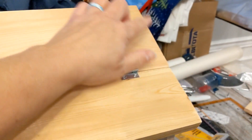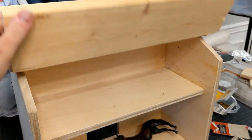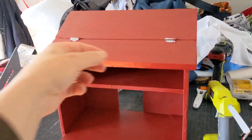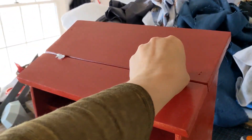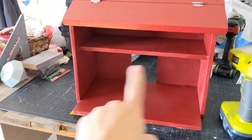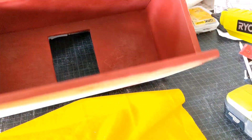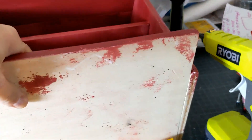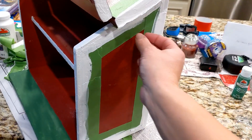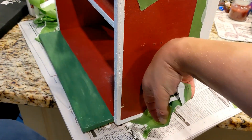I added four screws and now the loft goes up and down. For painting, I spray-painted the whole thing and taped parts off — it would have been easier to do that separately, but I made sure to get into all the corners and did a couple layers. I also added felt to the bottom so it won't scratch my floors, then finished with some white trim and green paint for the grass in front of the barn.